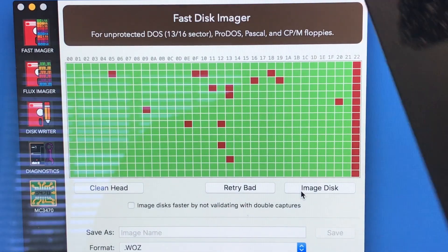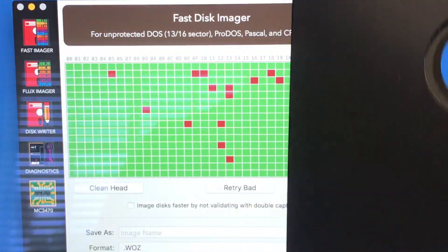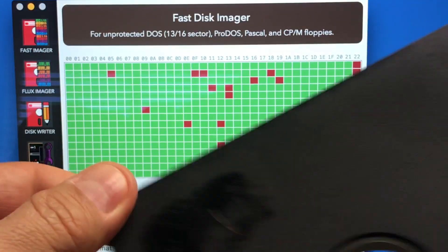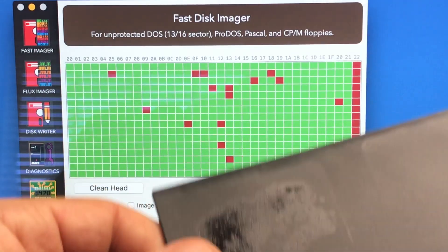This is a quick video I want to make. I got a floppy over here that I was trying to format — it's really a normal floppy and it has a lot of issues, a lot of errors trying to format it.